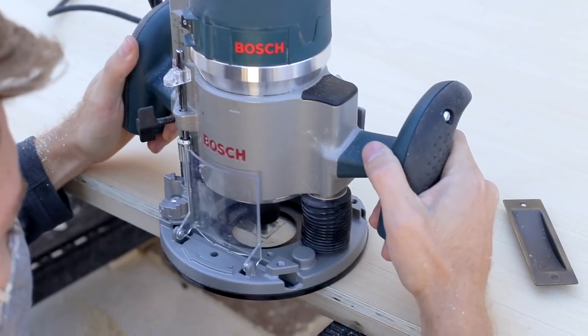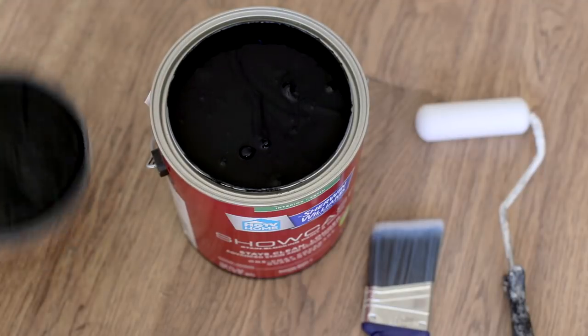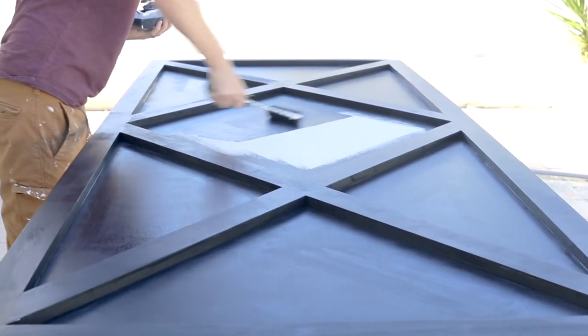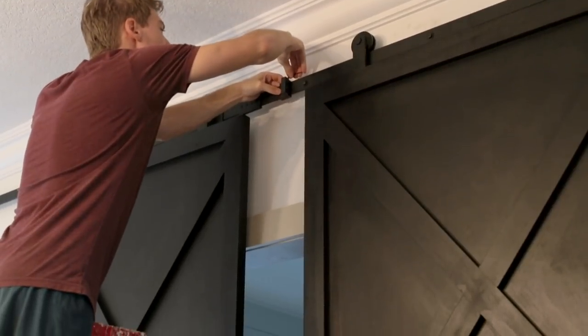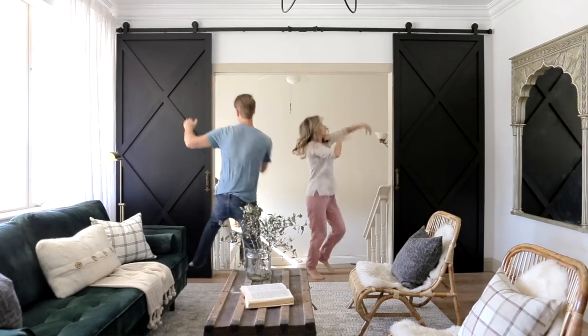We also tested out our new router for the recessed door pulls. You could choose to stain the doors, but since I was going for a more sophisticated look, I painted them in Tricorn Black by HGTV Home by Sherwin-Williams. Finally, the door hardware was attached. To hang the doors, we used a 13-foot double door track and followed the installation instructions to make them secure and glide smoothly. And our weekend project was a success.